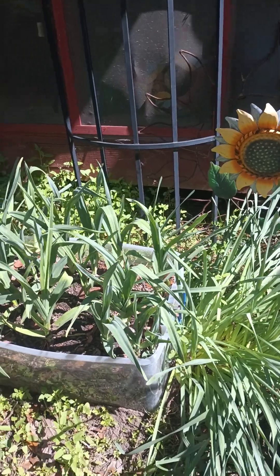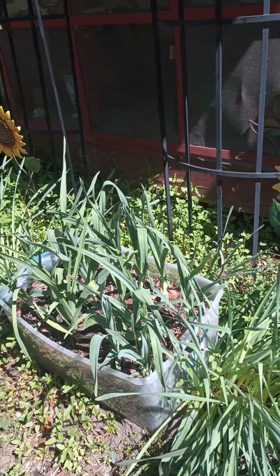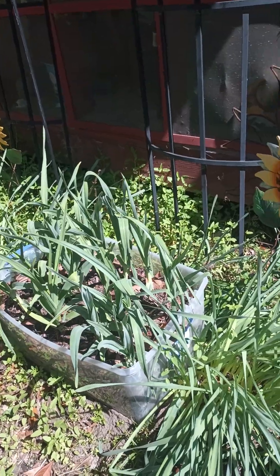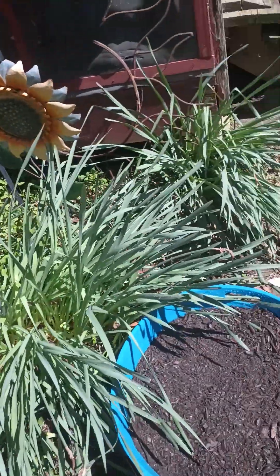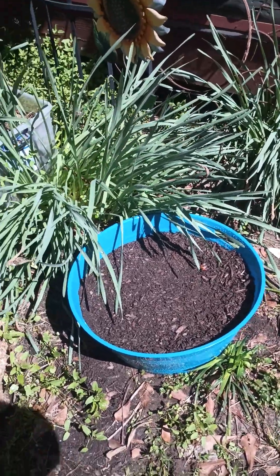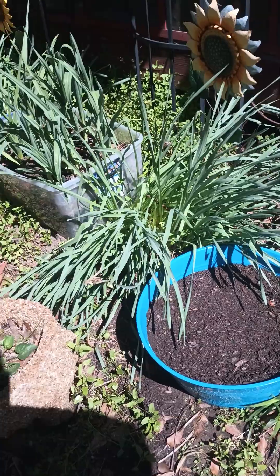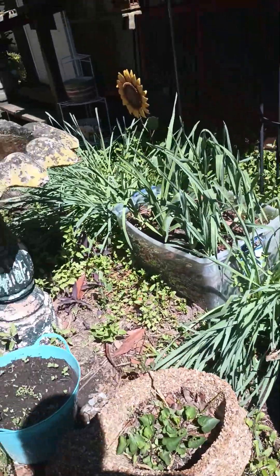My garlic is growing like crazy! Look at all that elephant garlic growing — I'm so proud. And then I have this blue one. Aren't those some pretty colors? Makes you think of the rainbow. So this is going to be the rainbow garden.